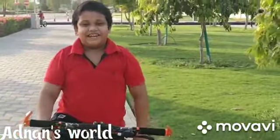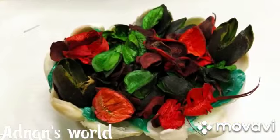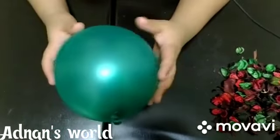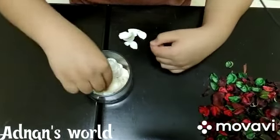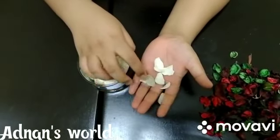Hi friends, welcome back to my channel. Today I am going to show you how to make a basket. For making, we need a blown balloon, some seashells. We should not use broken seashells because it may cause the balloon to pop, and super glue.